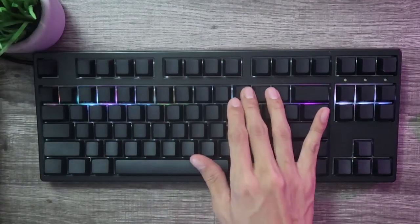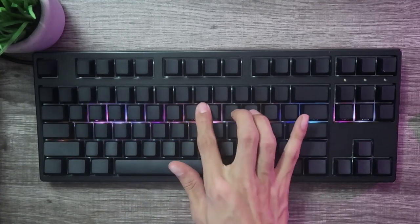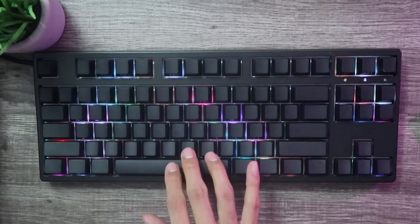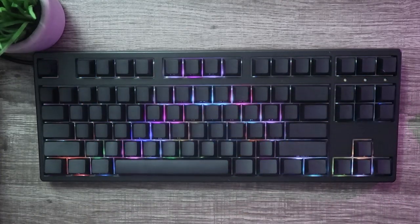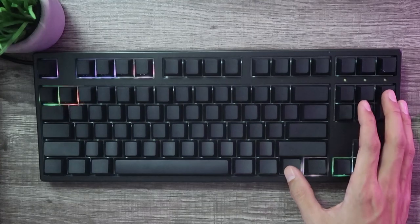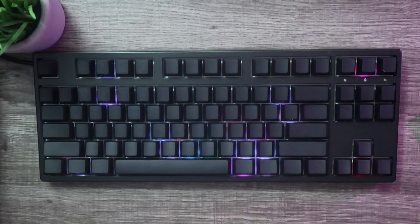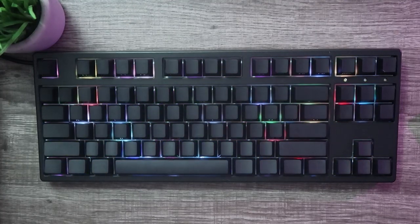Lastly, this keyboard has many features and customizations that can all be done manually without any software or drivers. I didn't experiment too much with this since I have no personal use for it, but for those who utilize macros and shortcuts, this would be ideal. That'll be it for the review of the 3087SL. I hope you were able to learn something today. Feel free to leave a comment below if you have any questions. All products and links are available in the description, along with any coupons or promotional sales. Thank you for watching, and I hope to see you in the next one.